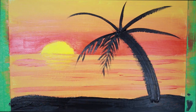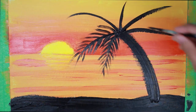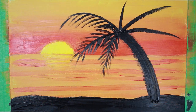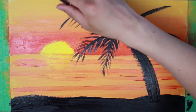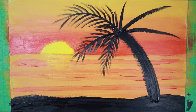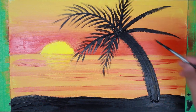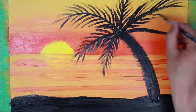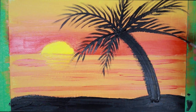Now we'll do this branch. Get more paint and do the next one. Once we've done that, we'll go back to our medium brush and get black, and we're just going to do a short stroke over here in this section.